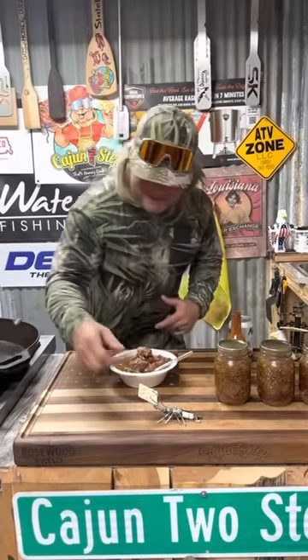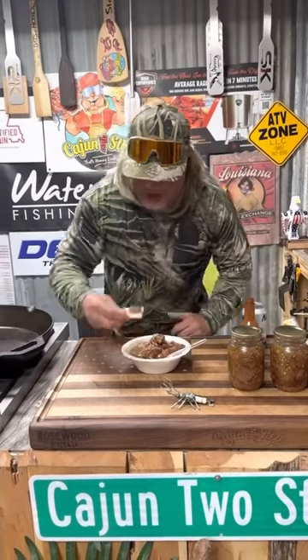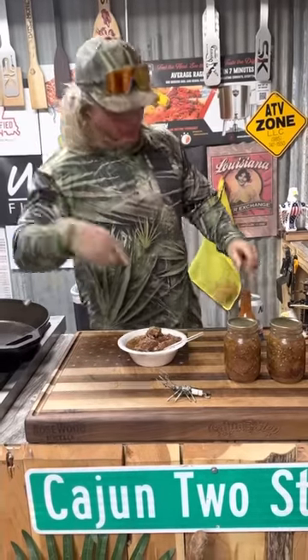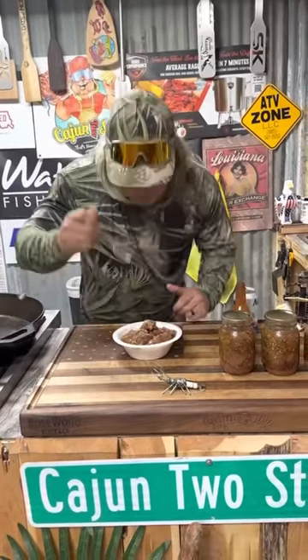Let's put that deer meat on a cracker, dude. Give me a little juice on that. Mmm. Sausage bomb. Straight money, dude.